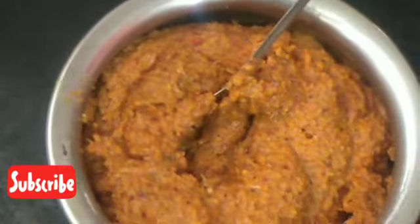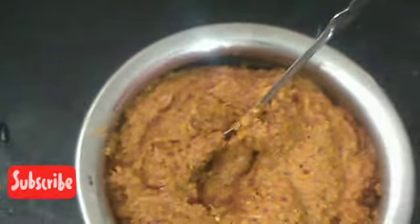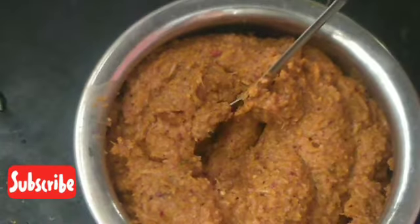The chutney is a good type. You can see the chutney. You take the chutney onto the chutney. You can eat this chutney. The chutney is good.